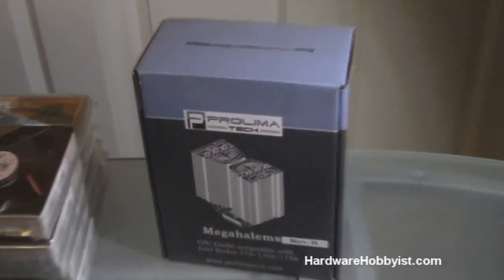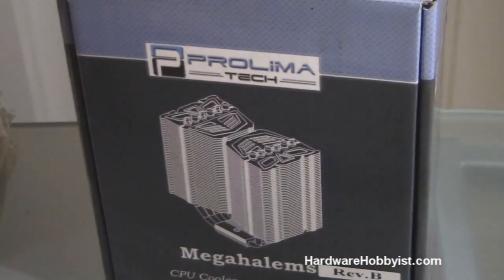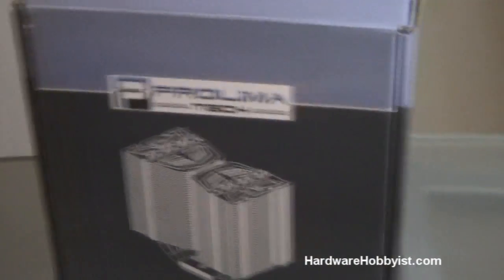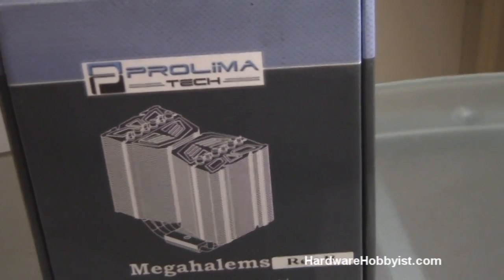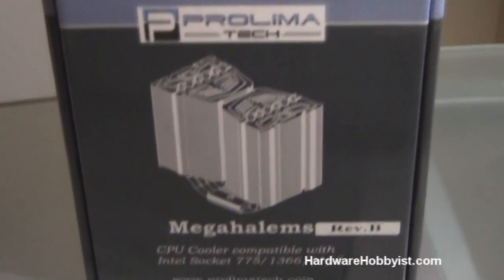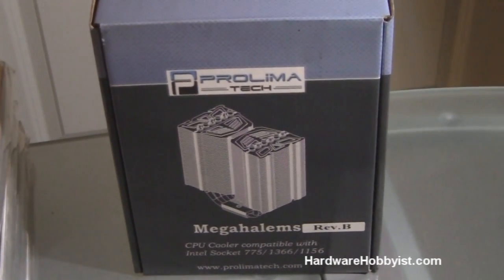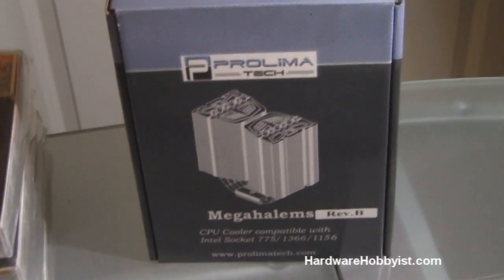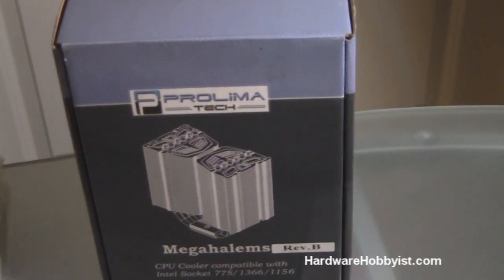Here's our CPU heatsink — it is the Prolimatech Mega Halem Revision B, and we're going to have this in a push-pull configuration with two of the S-Flex fans. We got this on a trade from the EVGA forums for an old radiator that I was never going to use, so it's kind of like getting something useful for free.